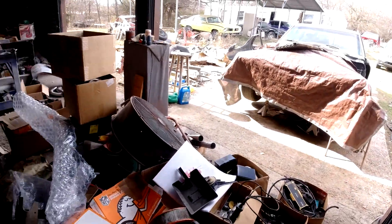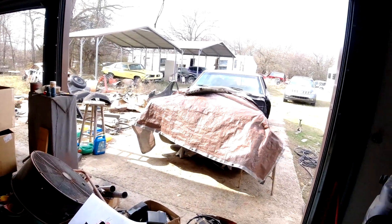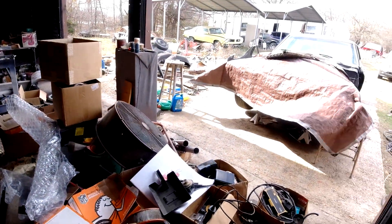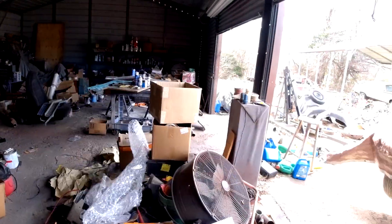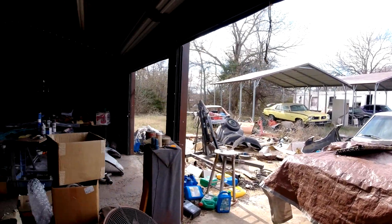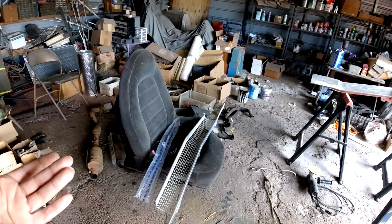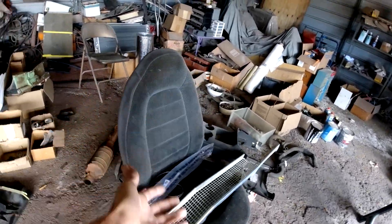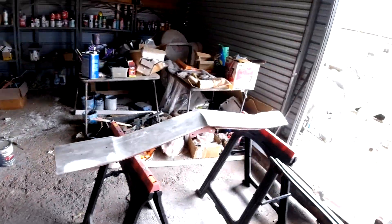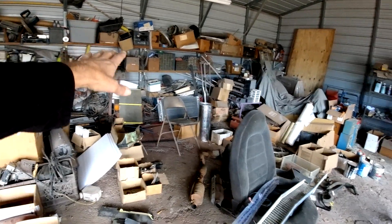The garage is just messy as hell, but this is all the stuff I kind of use for the Nomad, all kind of close. You can't just put stuff all the way across the property when you need it. It's going to be pretty soon that we're going to clean this whole area out here and start putting stuff that I'm not going to be using on the Nomad into the mobile home, which is the park shed. Got to build a console for it. After that we'll put in the front seat — part of this console we'll probably use.